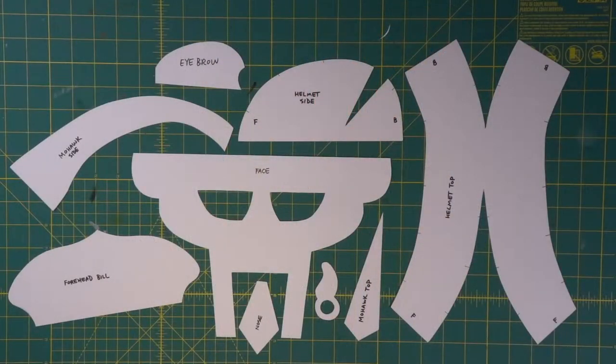So in this episode — making an EVA foam gladiator helmet part one — we're going to go step by step through how to build this sweet cranium protection device. If you're ready to hit it, let's make something. Here are all of our pieces for our gladiator helmet.